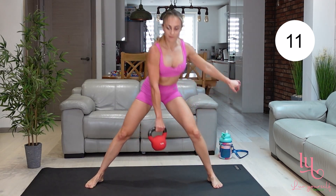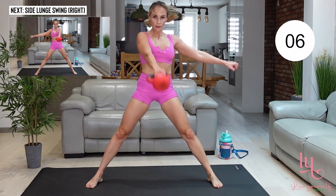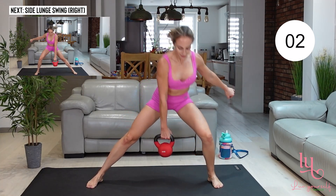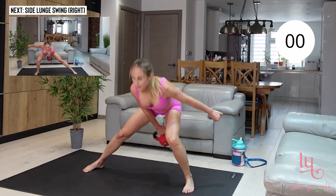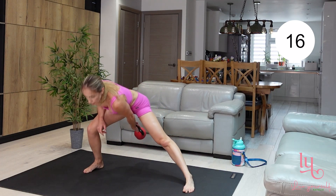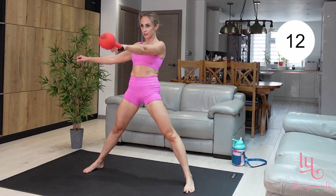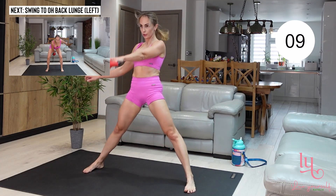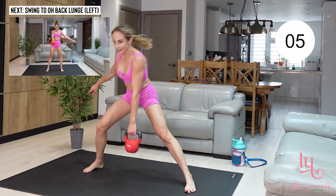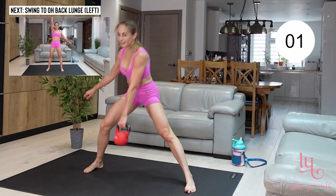Your chest should be facing forward and kept upright, neck is relaxed. Go into a side lunge and then drive that kettlebell up with your hips. Moving to the opposite side — keep swinging, drive that kettlebell up. Aim to get your upper body almost parallel to the ground when you're doing those swings.